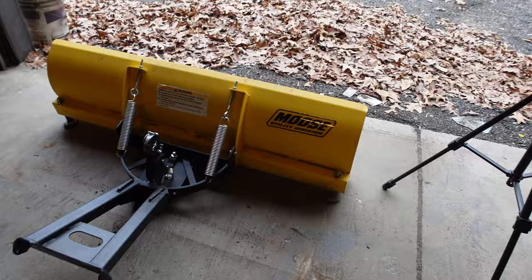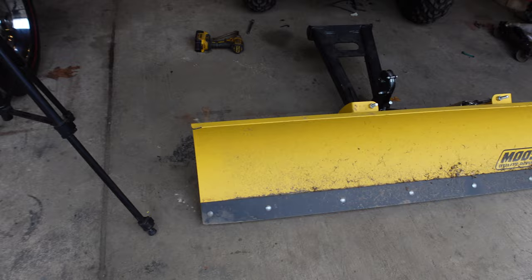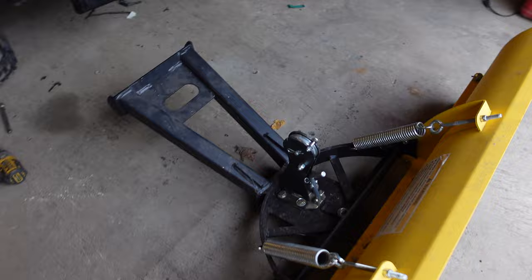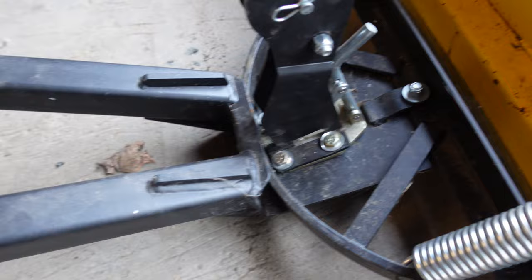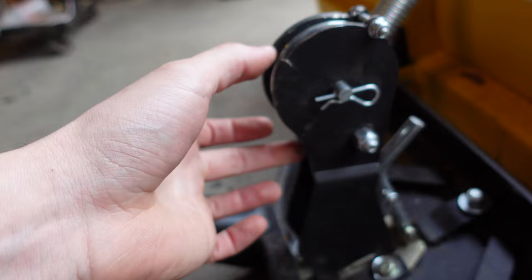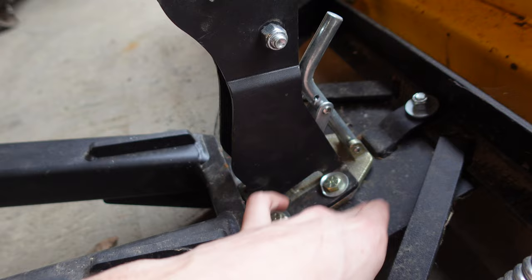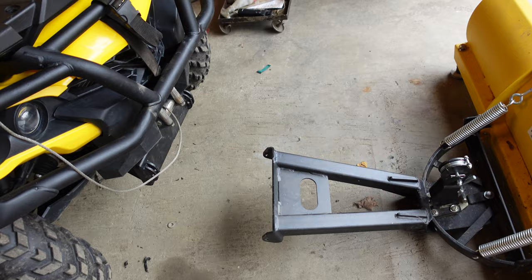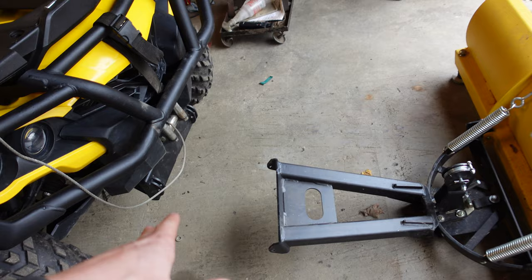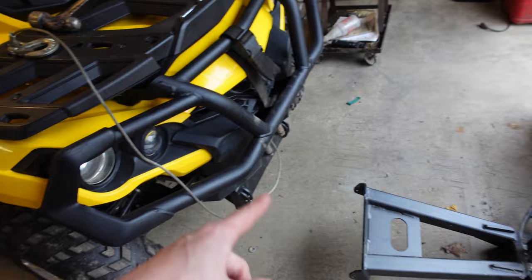Here is our Moose plow. I picked this thing up second hand and it's in really good shape — the plow blade looks like brand new. He only really used it on blacktop, which is awesome, so it didn't get beat up too bad. The only thing I noticed is this plate here is actually bent. This is the pulley that's supposed to help make things easier on the quad and not tear up your winch line — it was really bent up and I actually had to bend this all back out and make it straight. I'll show you what I think happened after we get it mounted.